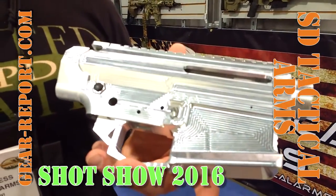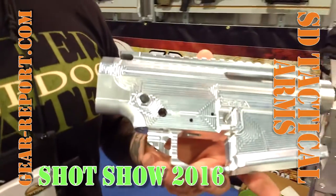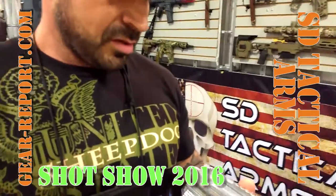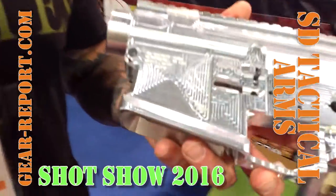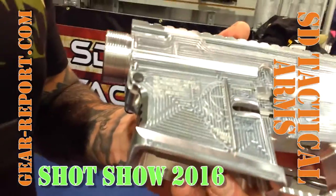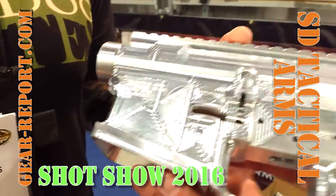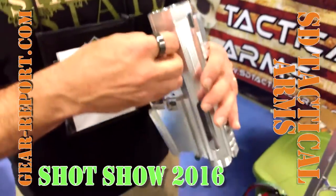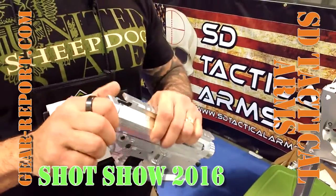This upper and lower is machined out of 7075 T6 aluminum. We've got the SDTA logo on it, and on the other side we have the half skull. What we're most proud about is our fit and finish — you can't see anything through there. These are precision made to tight tolerances.